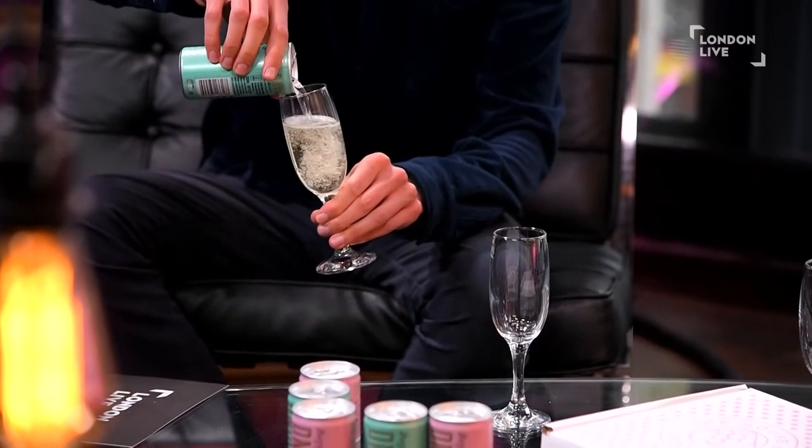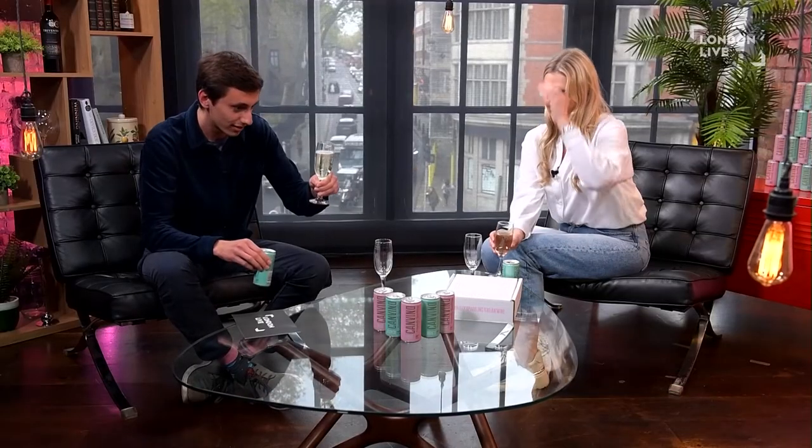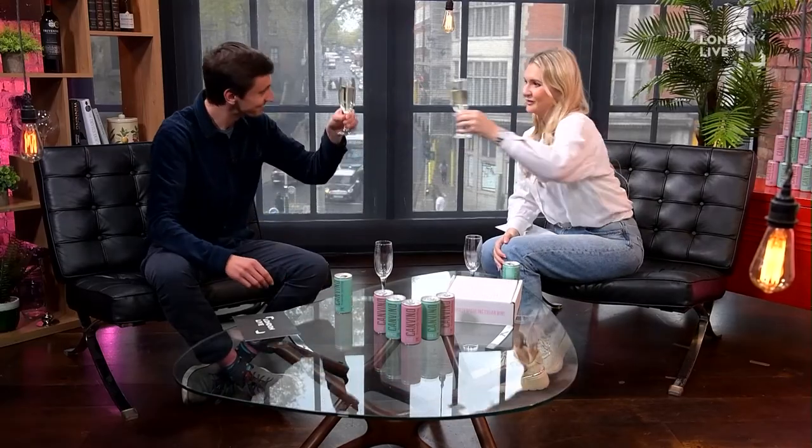It's not hugely fizzy, is it? No, I think it's quite a light sparkle. It's not like when you pour out a bottle of Prosecco and it fizzes everywhere. Well, we better do a cheers — cheers!